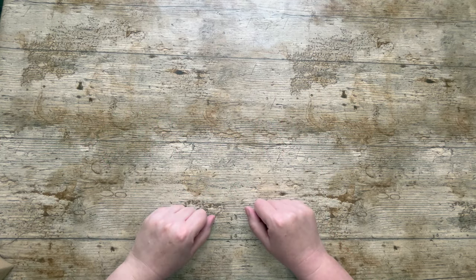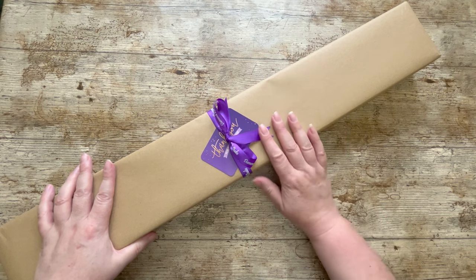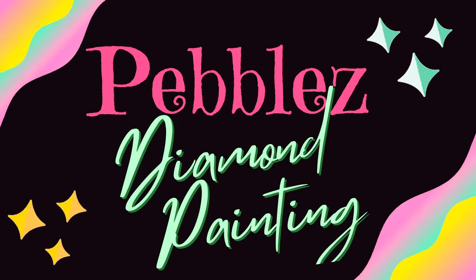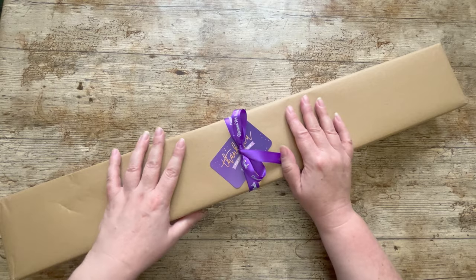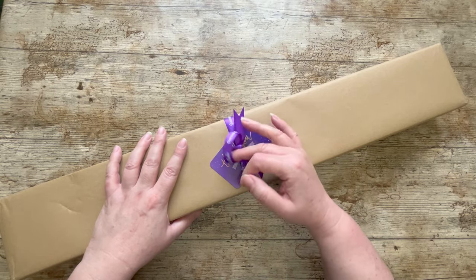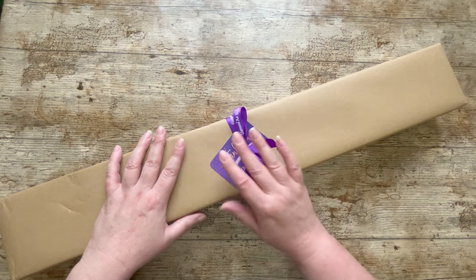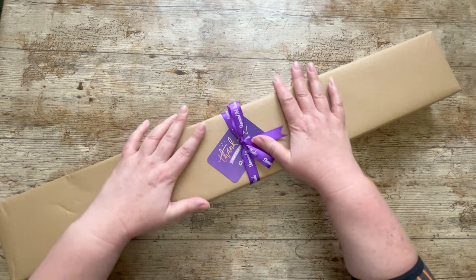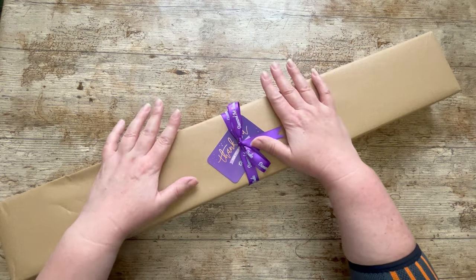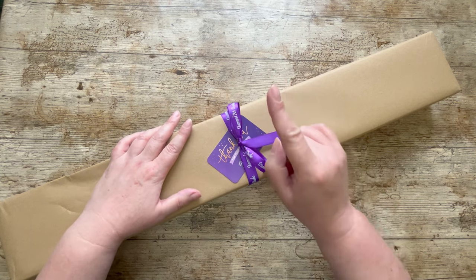Hello and welcome to my channel. Today we've got some purple post — let's get it open. If you're familiar with the term 'purple post' or you recognize the ribbon or the brown paper or the thank you card, you'll know that this is a diamond painting from Diamond Art Studio. They had a restock and I've been wanting this one for ages — I always miss the restocks — but now it's my turn.